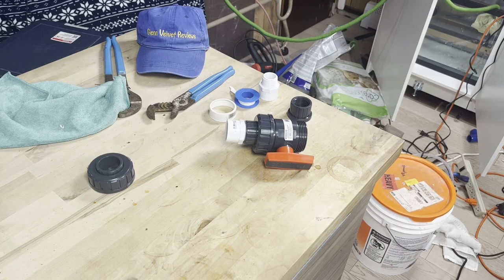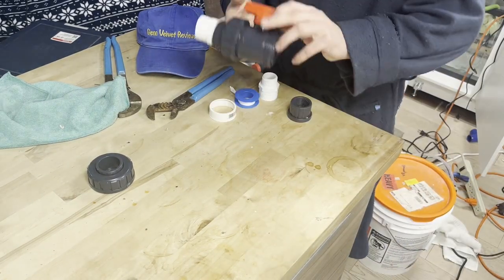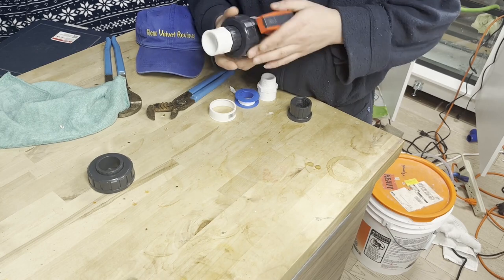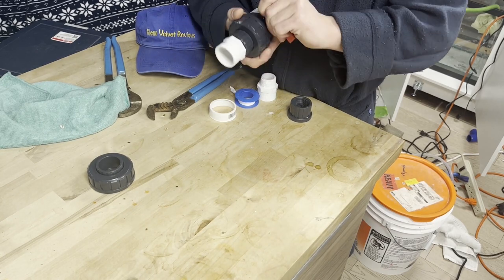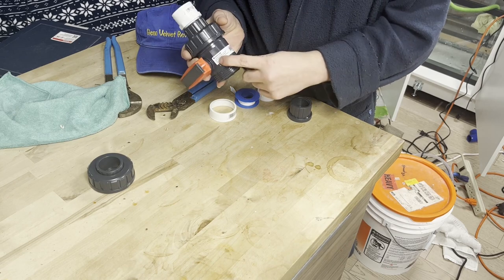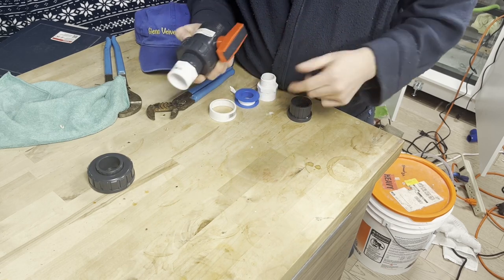Hello everyone, we are back with Land Velvet Reviews. This is more of an update. I got this valve from Amazon — a different brand that Bulk Free Supply had. It seemed like it's going to be good enough. This is called the Everflow, as it says right here. I already put in this side.